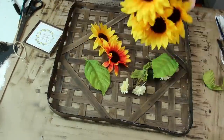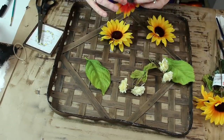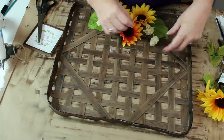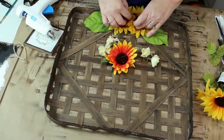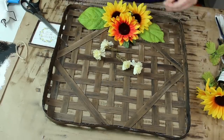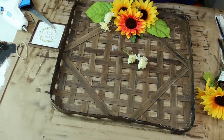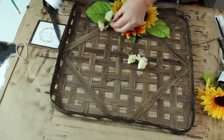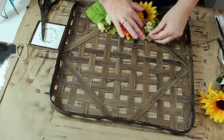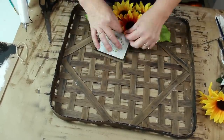I grabbed some of the gorgeous sunflowers I got from Dollar Tree and picked out a few to use on my basket. I also took some leaves and mini mums that I had left over from other projects. I glued a couple of the leaves to the sunflowers to give them a little more dimension. Then I just started playing around with them to see how I wanted them to lay. Once I had them arranged the way I liked, I just used some hot glue and tacked everything down. I placed my sign at the top of my arrangement and glued it down with a little hot glue.